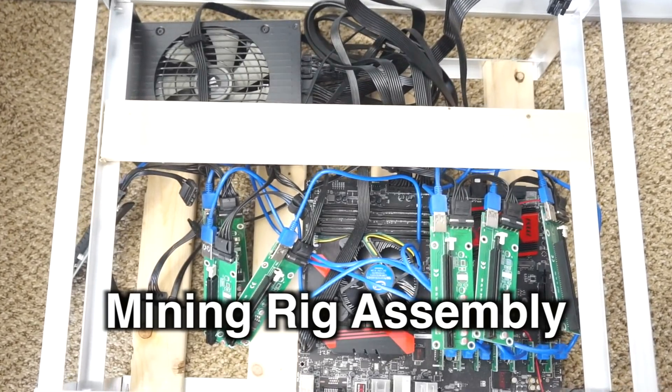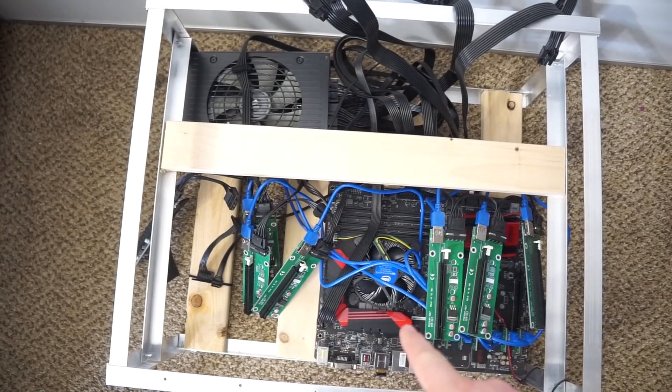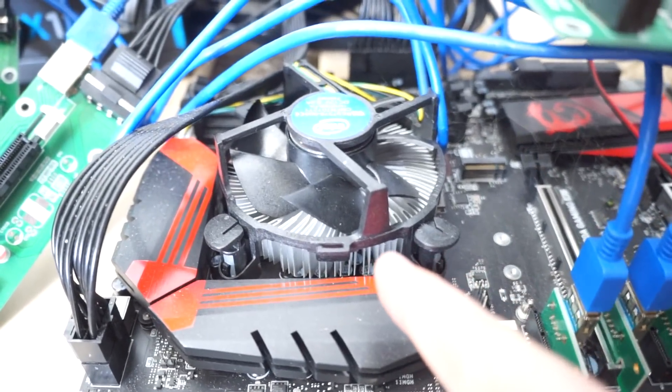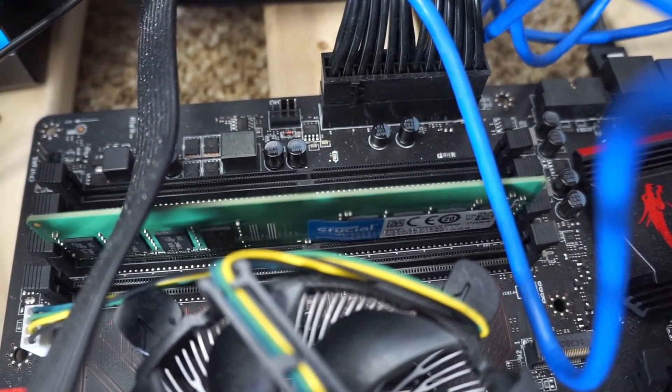Here we have the unit partially assembled. We have the power supply unit in the back and the motherboard here. The first step is to install the CPU — you can see we've done that here. Next, you'll install the memory, and you can see it there; it just clicks right into place on the motherboard.